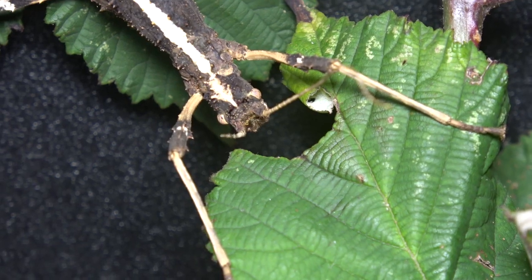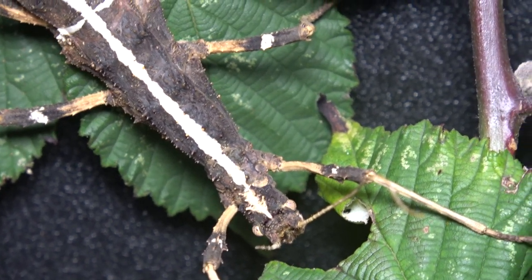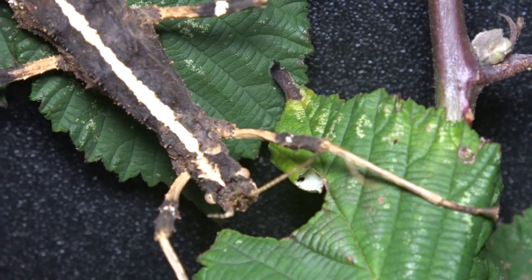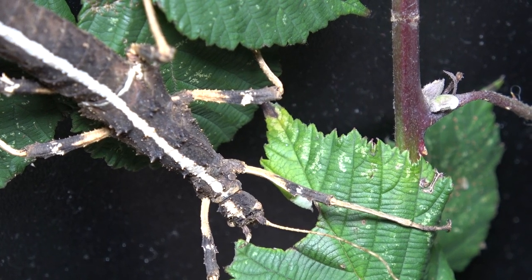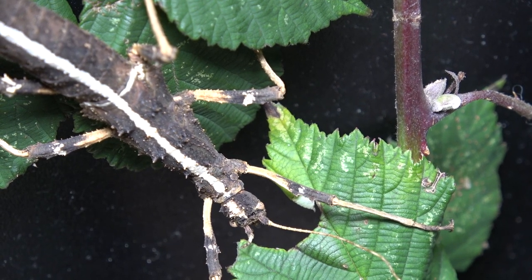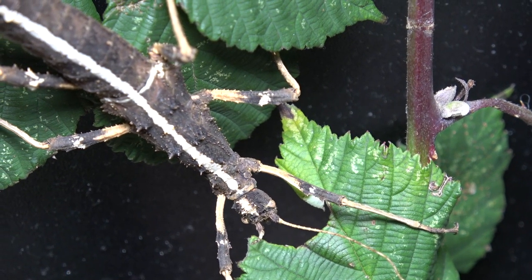Mine feed from bramble, but these are actually really easy phasmids to keep due to the huge amount of food plants they'll happily take. So if you struggle to find bramble, they will also take to hawthorn, chestnut, raspberry, willow, ivy, beech, hazel, salal, hornbeam, and even butterfly bush — although I'm not actually quite sure what butterfly bush is.